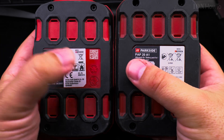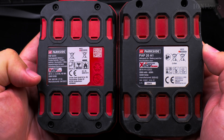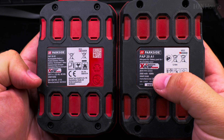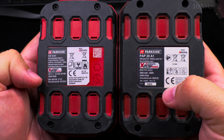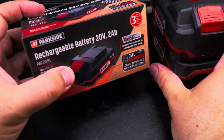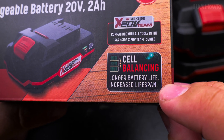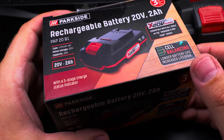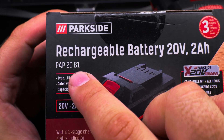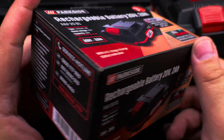They have differences on the exterior. You can see the new one has a QR code, slightly different writing, and most importantly the new one has cell balancing. I'm not sure if the old one has any balancing — I don't remember seeing anything on the box about self-balancing. The new one advertises it prominently: longer battery life. Having self-balancing is a big deal. That's the PAP20B1, the new battery model for the 2Ah.